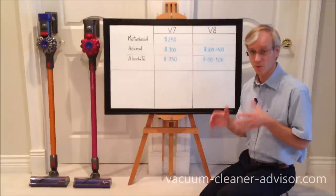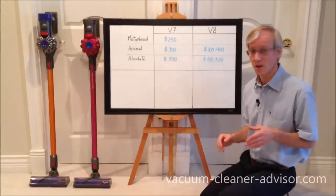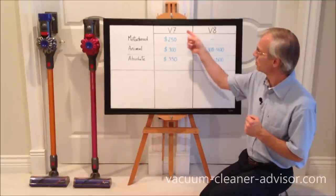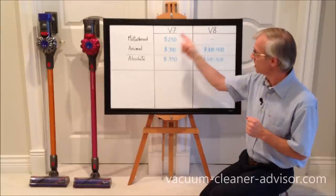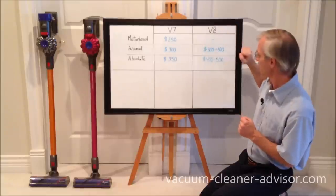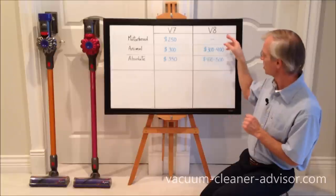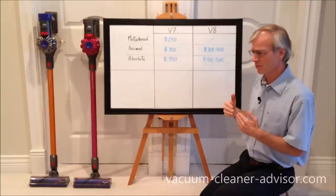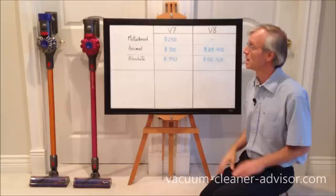Costs can be difficult to provide as they vary from retailer to retailer and tend to go down over time. The V7 Motorhead should be around $250, V7 Animal $300, and V7 Absolute $350. There is no V8 Motorhead. V8 Animal runs $300 to $400, and the V8 Absolute $400 to $500. We've noticed prices all over the place, so it really does pay to shop around.